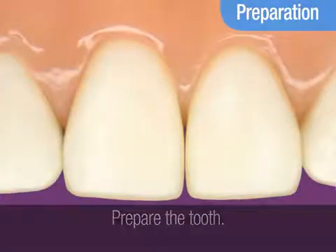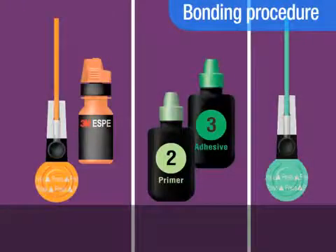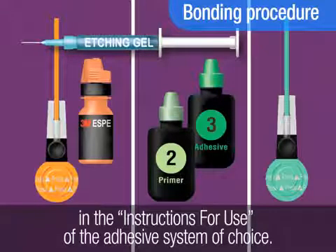Prepare the tooth and bevel the enamel margins. Now place the adhesive, following the bonding instructions provided in the instructions for use of the adhesive system you've chosen for this restoration.